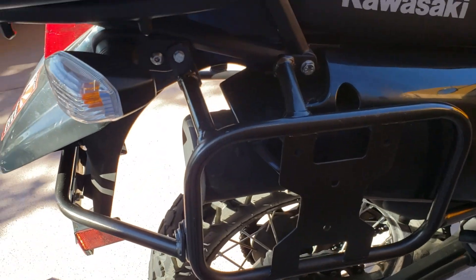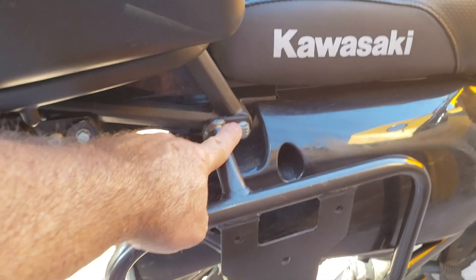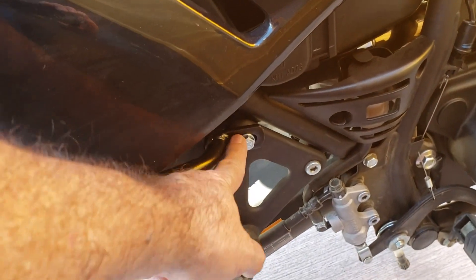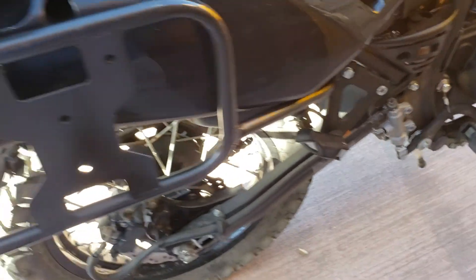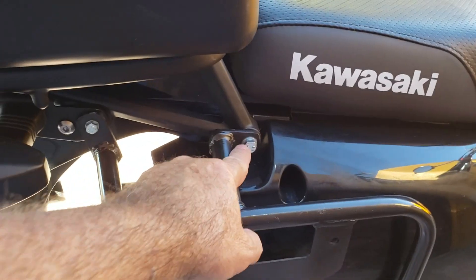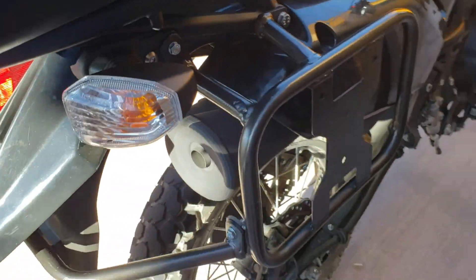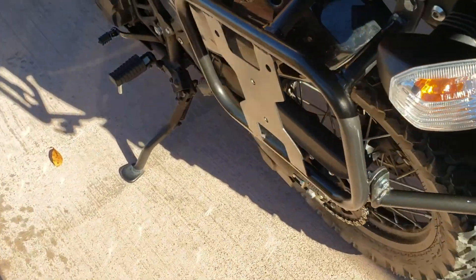You just take off the first bolt for the turn signal, you take this bolt off right here, and you take the top bolt out of the rear foot peg. With the bolts they supply, you just line them up and put them right in — it's real easy. Same for the other side, same thing. It was a real quick process.